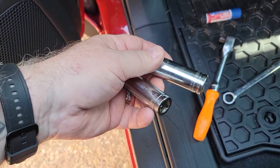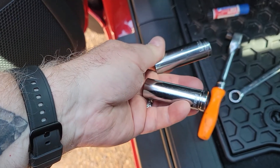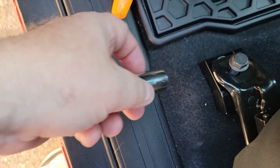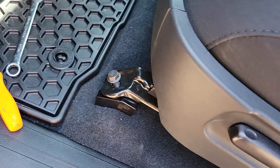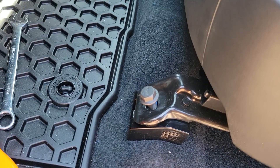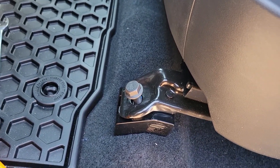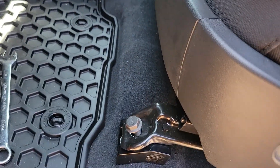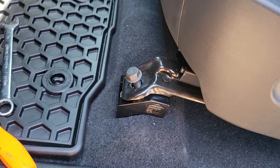One annoying little thing: the factory bolts are 14 millimeter, but these guys used 15 millimeter bolts to hold the seat to their block. Not sure why you would do that — the grade and strength will be the same for safety reasons, so maybe there was a sale on these bolts. Who knows, but you will need a 15 millimeter socket to drive those.